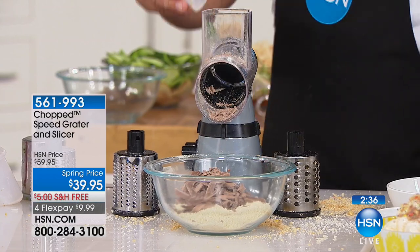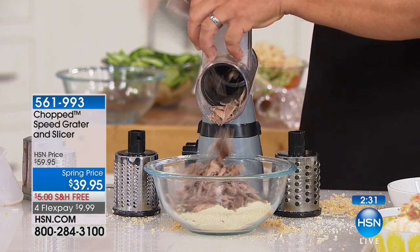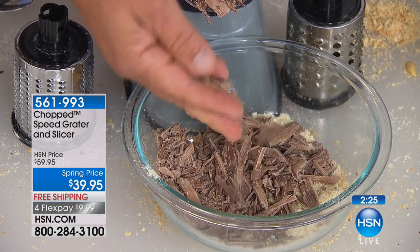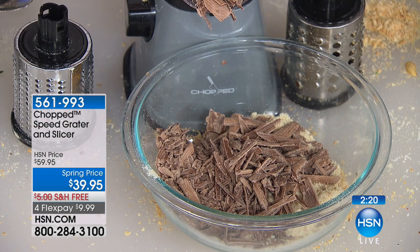I'm taking chunks of chocolate and giving chocolate slivers for ice cream toppings or a cake topping. You can't get it any better than that — making your own shavings for your cake. If you've got your own little bakery, you can do your thing right there. White chocolate too.